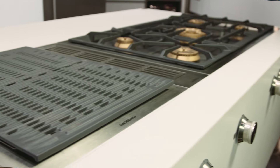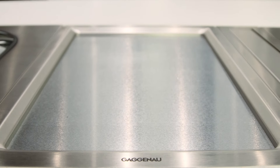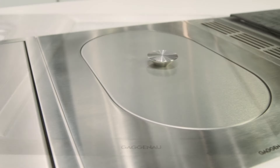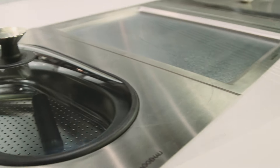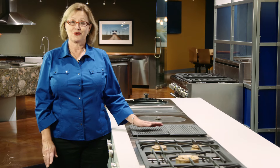One of the most exciting aspects of the Gaggenau product line are the Vario units. Vario units are available in either 15 inches or 12 inches, and the beauty of these units is that you can choose the units that you want to cook with, so you custom design your cooktop.